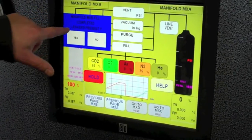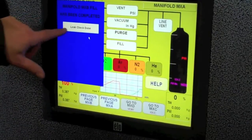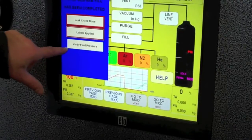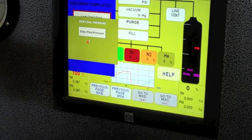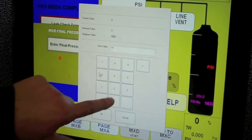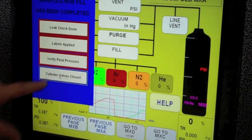This one's manifold B — it's completed, leakers present: no, leak check done: yes. I put labels on them, verify the final pressure is 1400, put in 1400, hit OK, hit OK again.